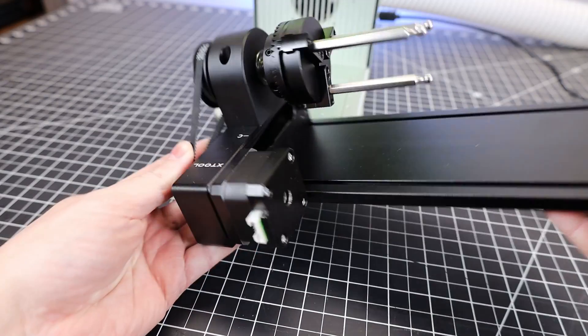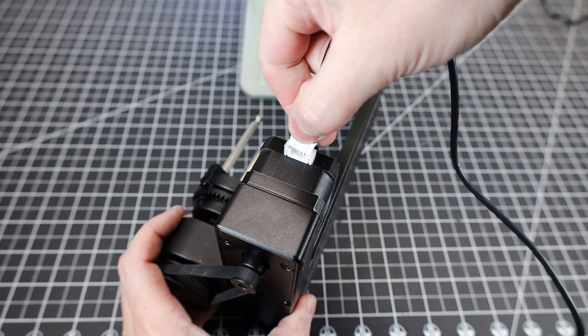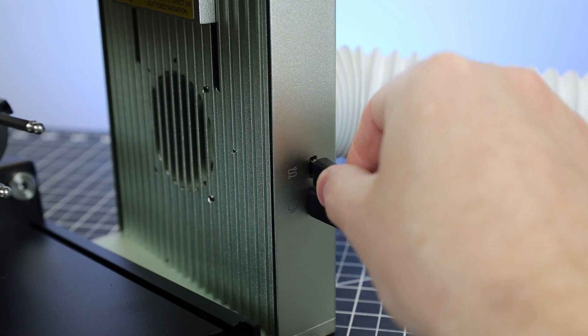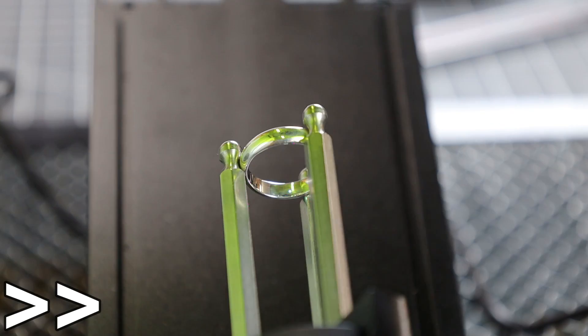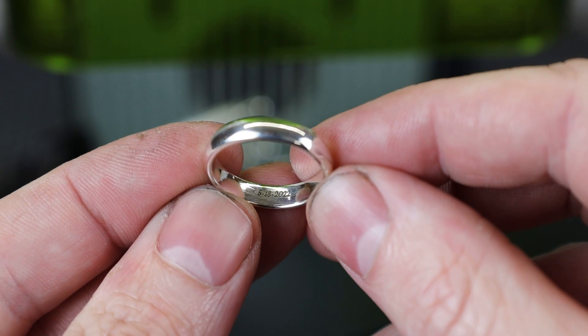There's also a rotary tool option so you can engrave on round objects, and setup is pretty straightforward. The machine comes with a wire you plug directly into the stepper motor, with the other side plugged into the side of the machine. If you move the rotary tool at an angle, you can engrave on the inside of a ring — so you can quickly personalize wedding rings or add whatever you want to the inside.